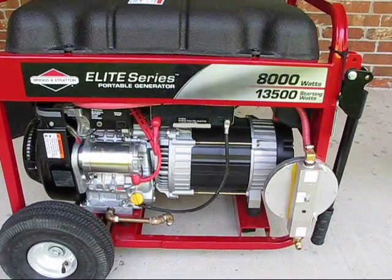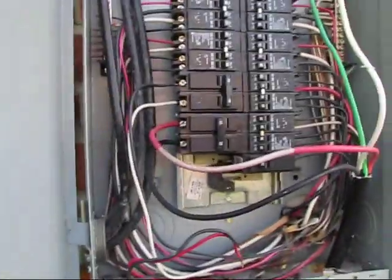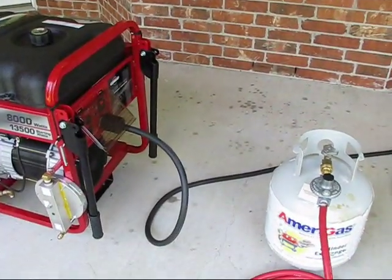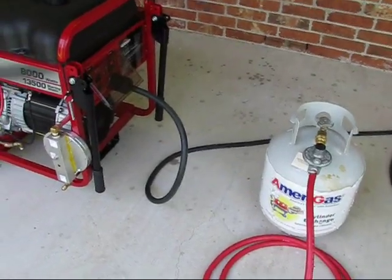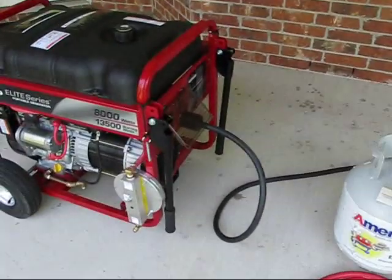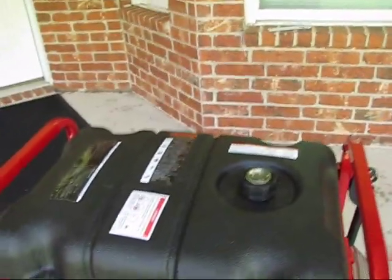I've got a full tank of gas — this is just 93 octane, nothing special. I've got this thing hooked up to my box and we're going to see. First thing I'm going to do is run this thing on gasoline and we'll see how we do. So let's turn it on.